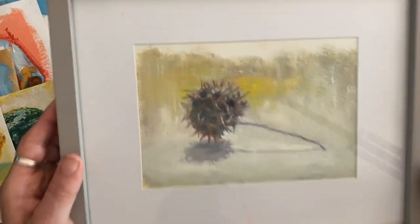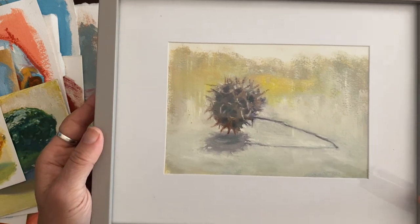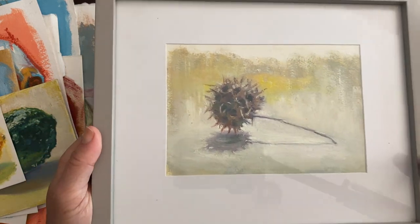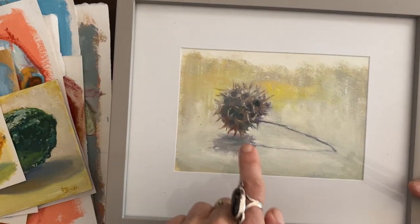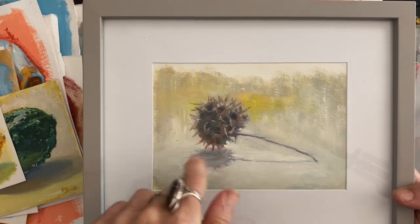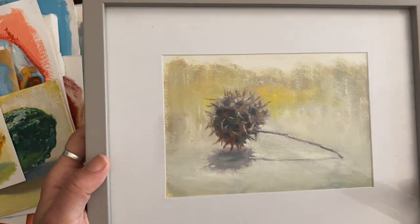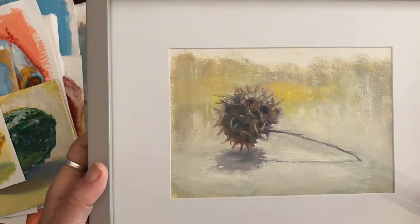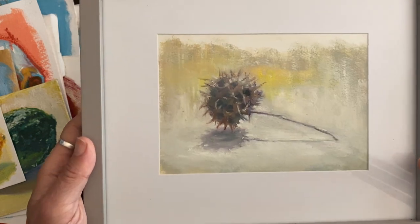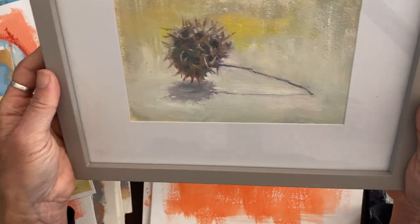This one from the 30-day challenge — those of you who have lived in Los Angeles longer than me will recognize these guys. My sidewalk is littered with these in the fall. So I grabbed one, painted its portrait, and framed it because I really like this one.